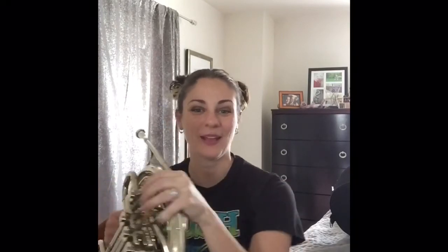Good, do it again. One more time, here we go. Yeah! Okay, now we're going to do that same pattern but put our second finger down.